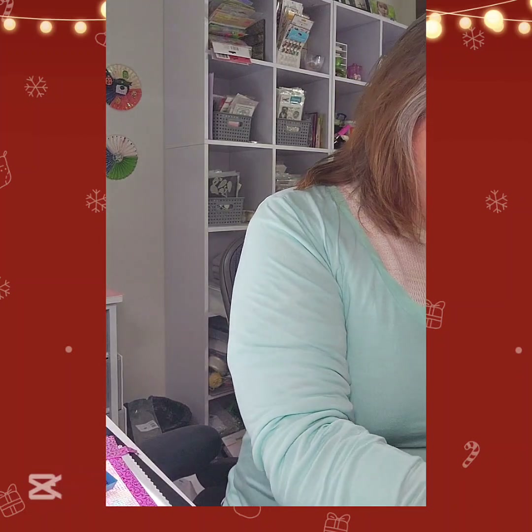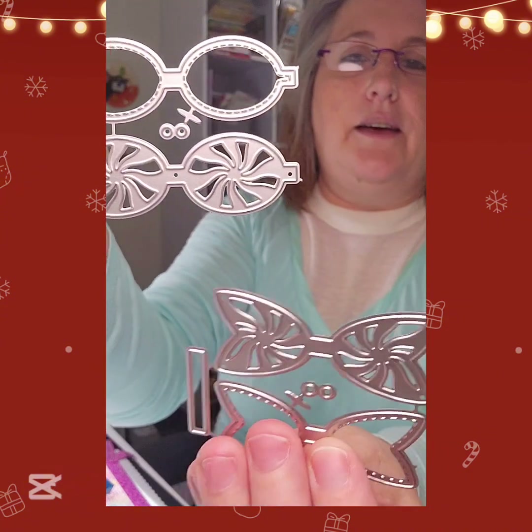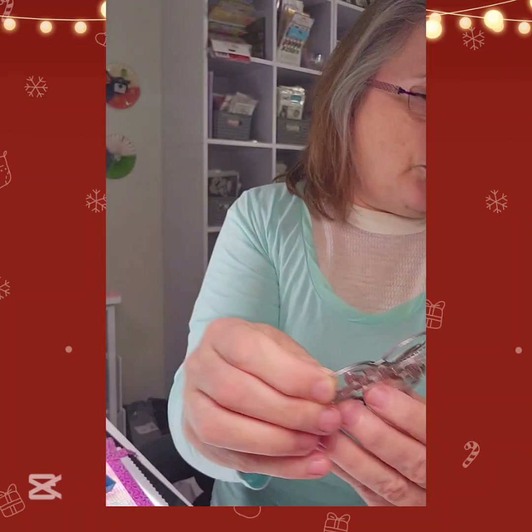Then I got a small Peppermint Candy Bow - this is cute. It's like those candies that have all the different colors and swirls in them. That's what you can make with these, and then there's the bow. So I got that.